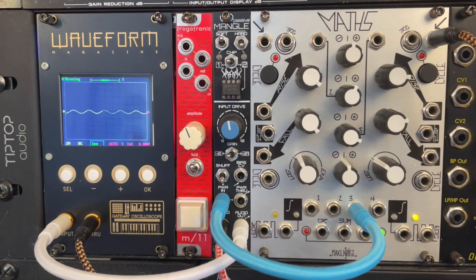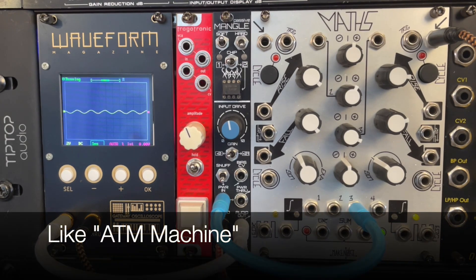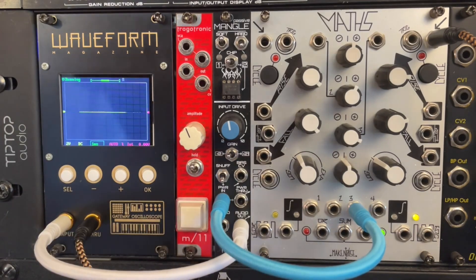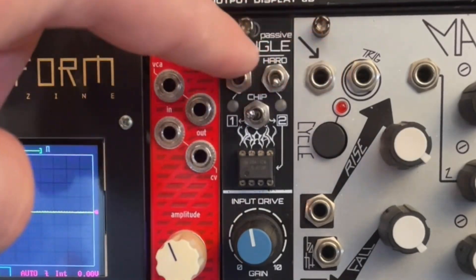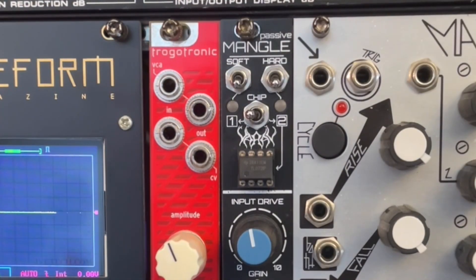You can find an explanation of the module elsewhere, but this is a passive module that lets you send in CV — control voltage — to either power or starve the op-amp chips. Let's stop this sequence going for a second, just so we can look at it. There's other stuff on here, but I just want to acknowledge that today I'm not going to talk about the clipping at all — just focusing entirely on the voltage-starving aspect.